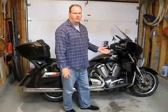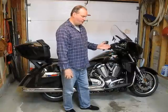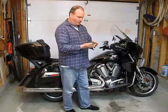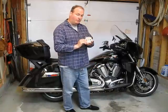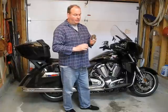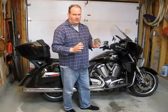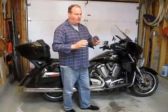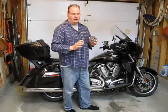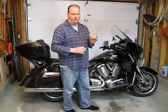This is my 2014 Victory Cross Country Tour. Today I want to install a variable timing gear on this. I just happen to have one here, and I want to show you how I install this into the bike. This is not a discussion about octane, pinging, or low-end torque. This is just a video on how I install it into the bike.